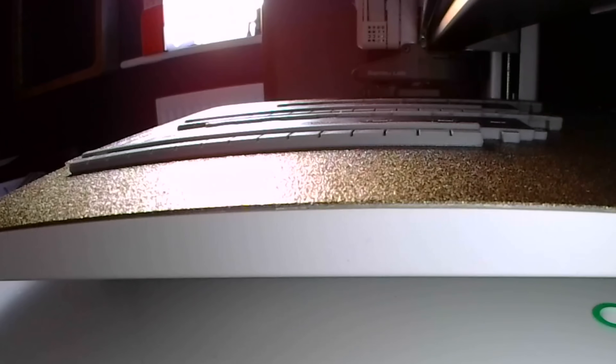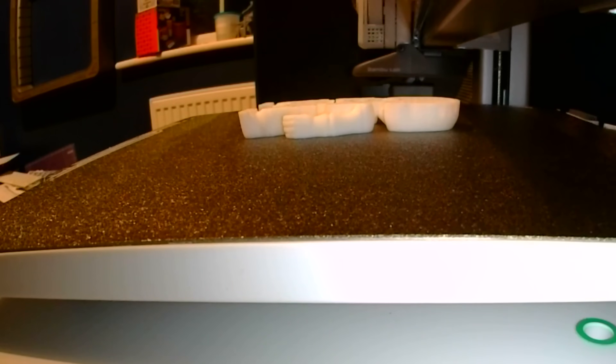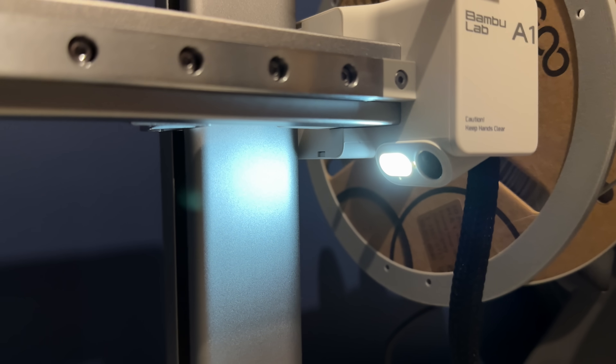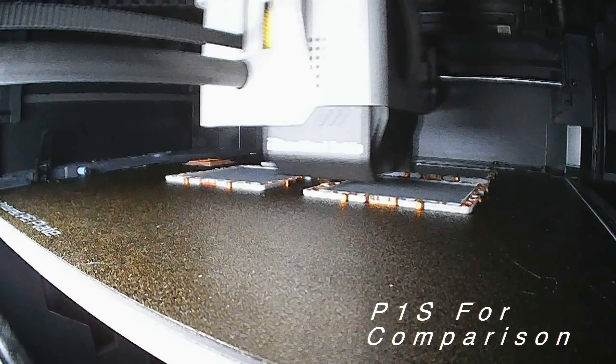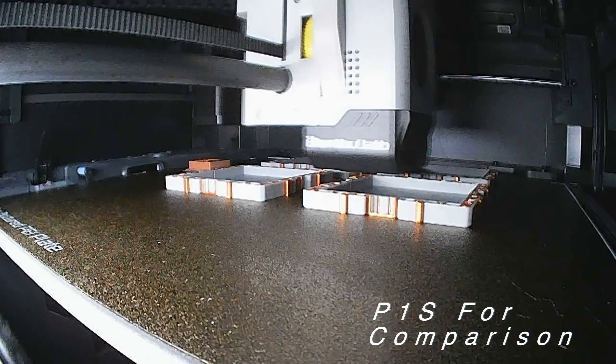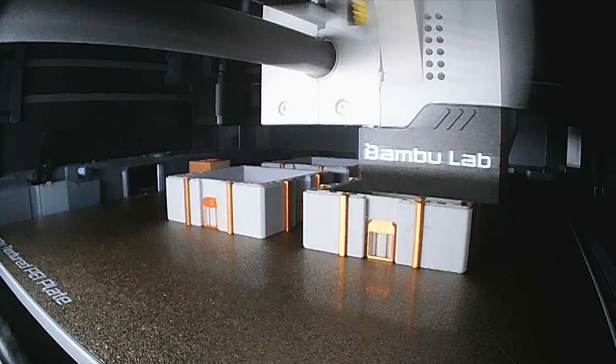Next up is the camera. If you like a potato that doubles up as a camera, then the A1 has you covered. Neither camera is superb on either machine, but due to the positioning on the A1 it just looks a lot worse - it's pointed at a weird angle and because it's not in an enclosure to capture the light it's affected by everything around it and looks ever so slightly warped. It's usable for checking in on a print and getting time lapses, but the camera on the P1S just performs a lot better in my experience.